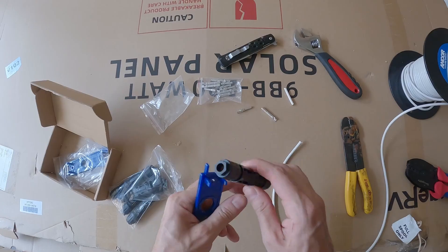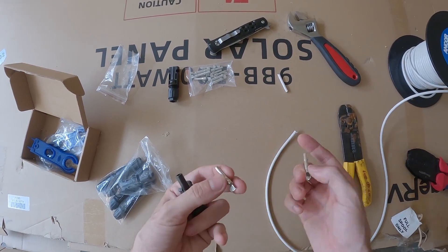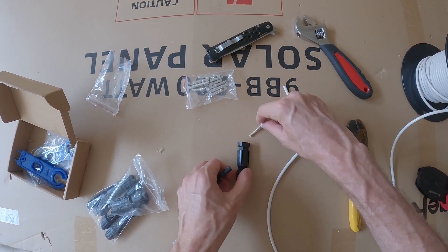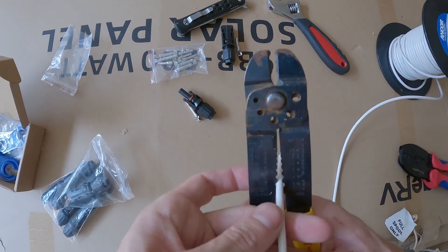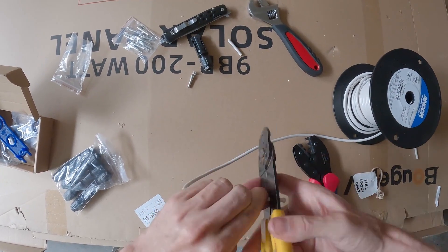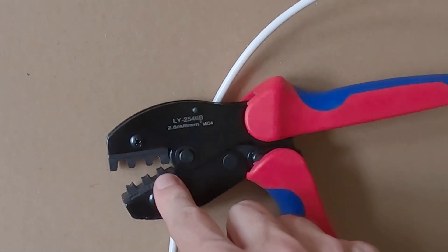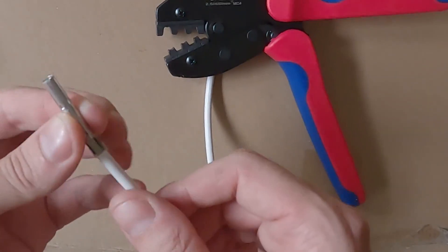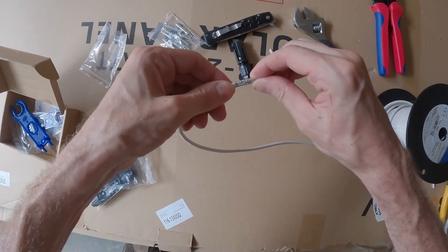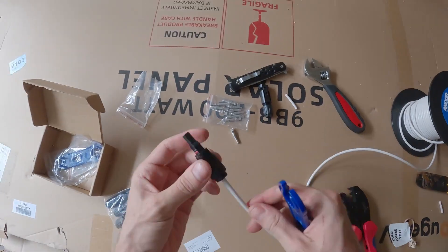To make your own MC4 connectors: separate the connector housing and identify the male and female pieces along with their corresponding crimping inserts. Strip about a half inch of insulation using the 10 gauge setting on your wire stripper, then twist the strands. Insert the stripped wire into the correct crimp pin — don't push all the way down but make sure it's seated — then crimp using the 10 gauge slot on the MC4 crimper until you hear the click and it's solid. Push the crimped pin all the way into the connector housing and tighten until done. Determine your wire length by routing it exactly where it will go, then cut with a foot or two of extra slack.